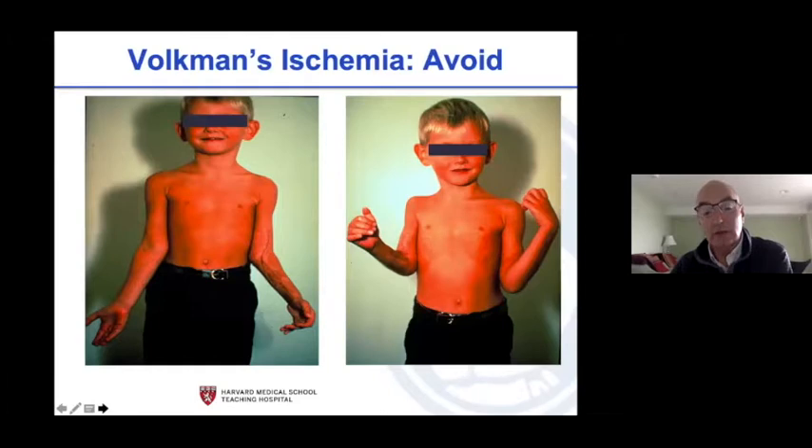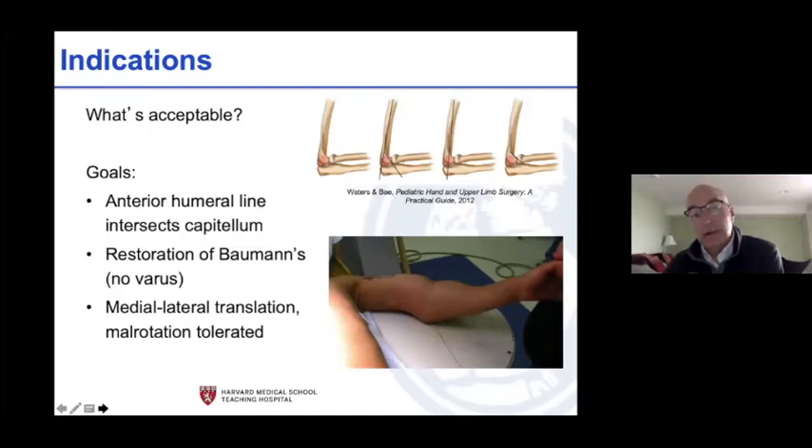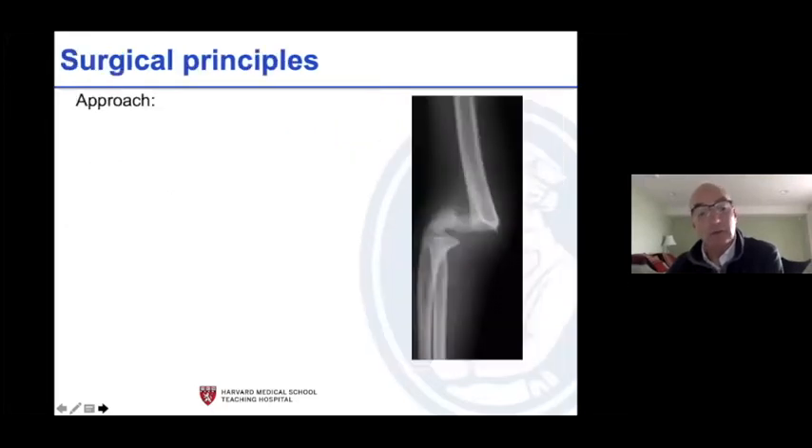If you don't promptly recognize and treat, this is the consequence — and this is the rest of that kid's life. When to open: open fractures are easy, but look at the neurovascular bundle. Vascular insufficiency that persists after skeletal alignment, and an inadequate closed reduction — those are the hard ones. We opened about eight percent in 2001 and again that number has been consistent at eight to twelve percent. You've got to get Baumann's angle right, get the distal humerus aligned, address translation, and it can't be malrotated.